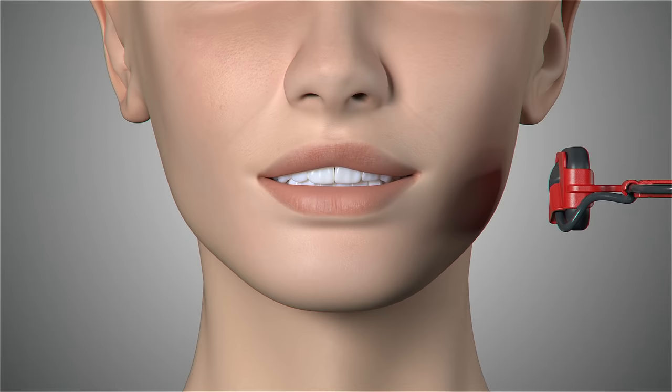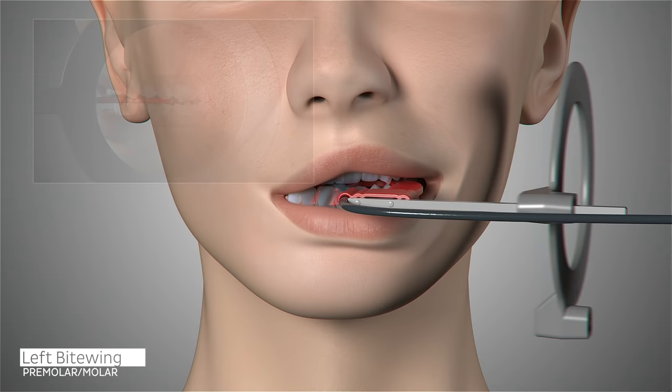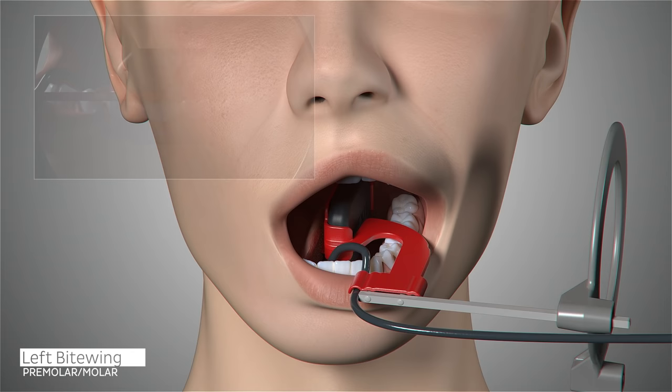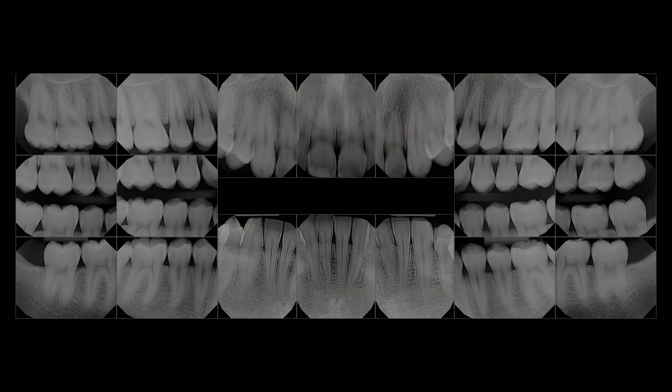The configuration of the sensor and holder does not have to change for the next and final set of images, the left bite wings. Ask the patient to open slightly and center the first and second premolars on the sensor in order to capture the distal of the canine. Ask the patient to close. Slide the aiming ring close to the patient's face, position the x-ray emitter cone flush with the aiming ring and trigger your exposure. Position the sensor so that it is parallel to the occlusal line, center the sensor on the second molar and ask the patient to close. Slide the aiming ring close to the patient's face, position the x-ray emitter cone flush with the aiming ring and trigger your exposure.